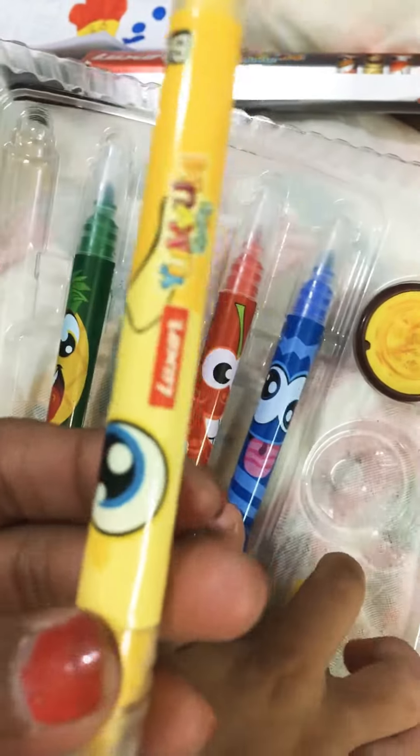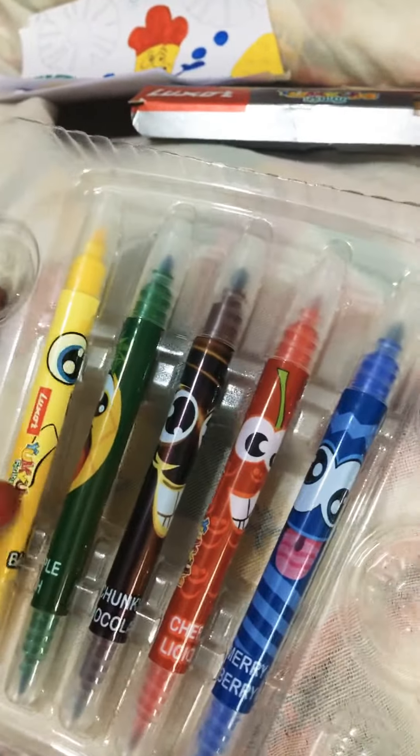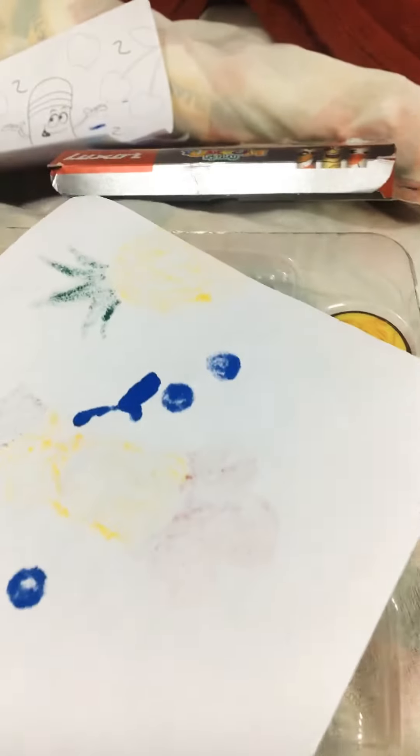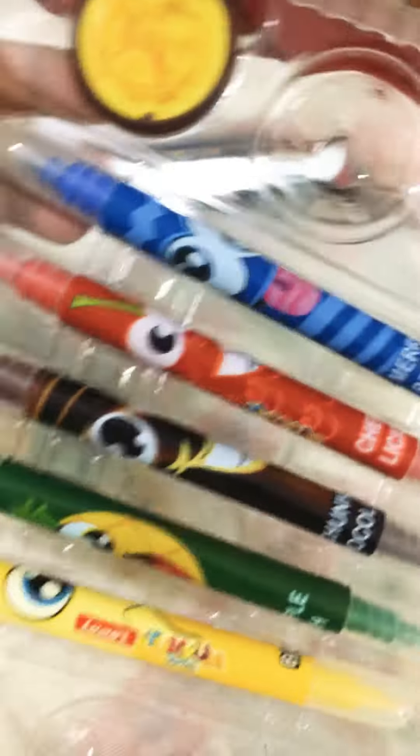This is how the pens look like. We are having fun with all these pens. See, these are the stamps — Ishi actually loves it, see!